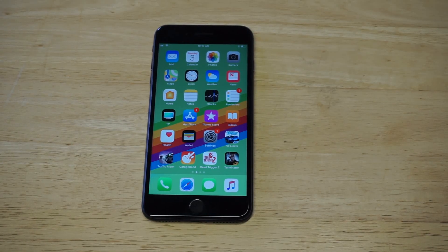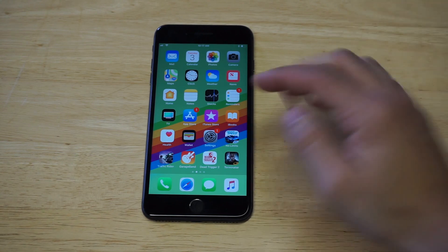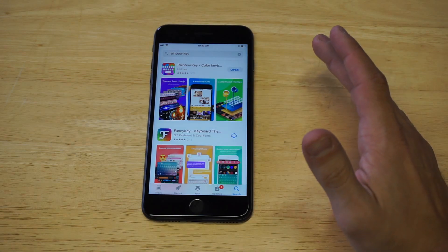What's up, you guys at EOFliptronics. I'm going to be showing you a cool trick for how you can change the keyboard color on your new iPhone 8 or iPhone 8 Plus. I'm actually going to be doing this with an app, so I'll leave a link in the description for the app, or you can just head over to the App Store and type in Rainbow Key.